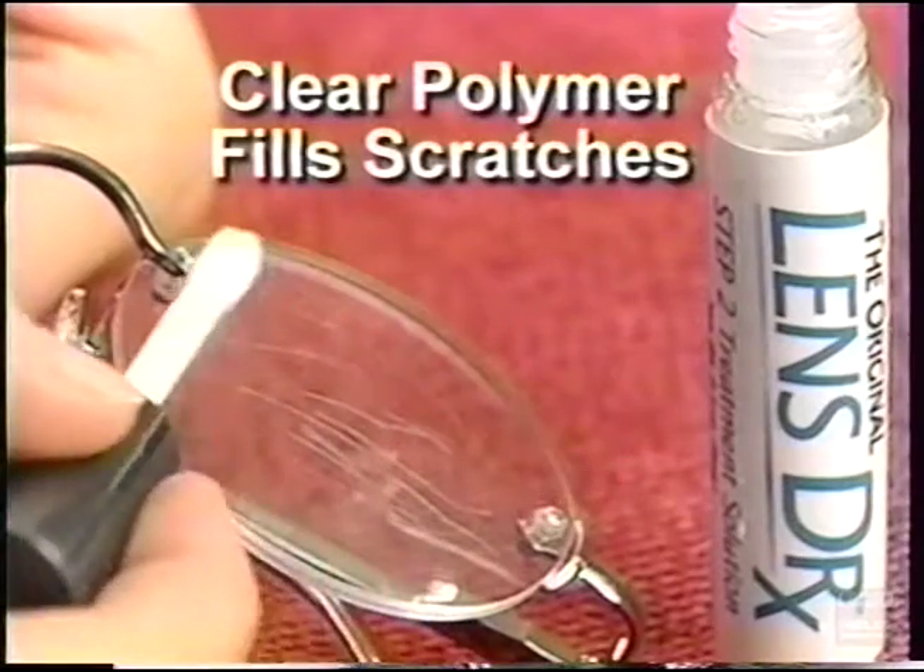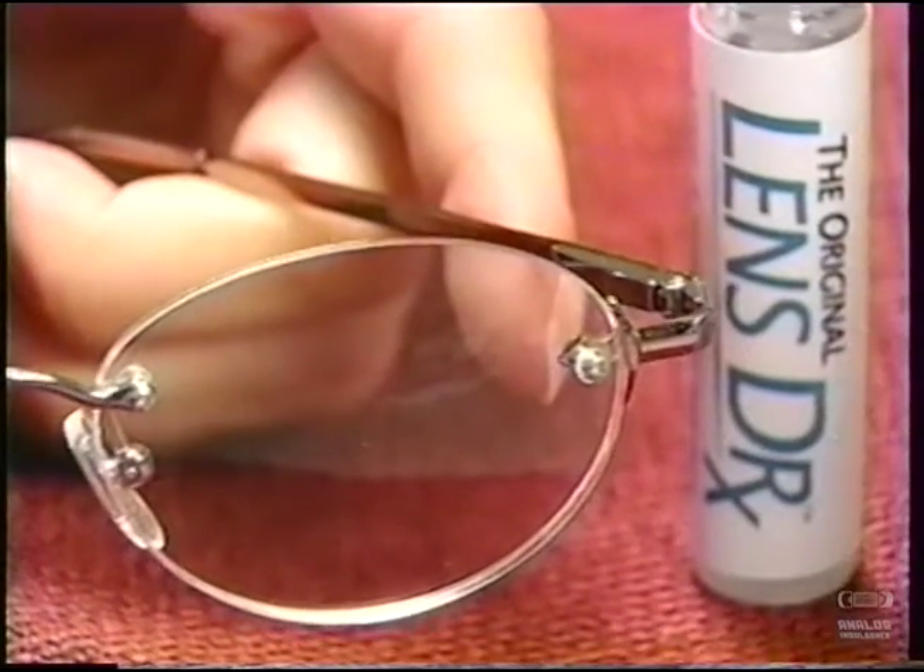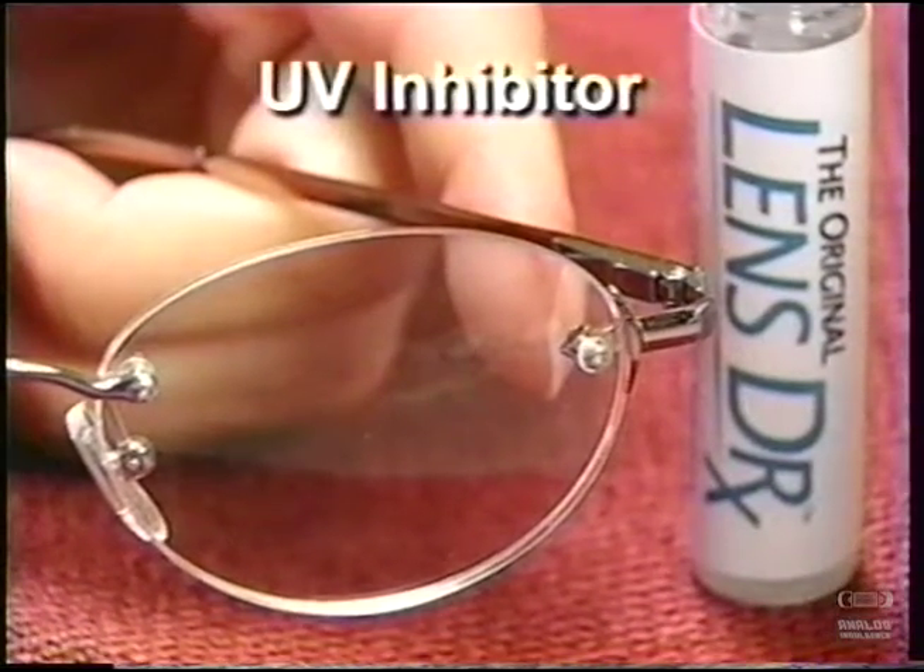The secret is the Space Age Clear Polymer that fills microscopic scratches and imperfections on the surface of the lens, then dries to a hard, protective surface with a special UV inhibitor. Amazing!